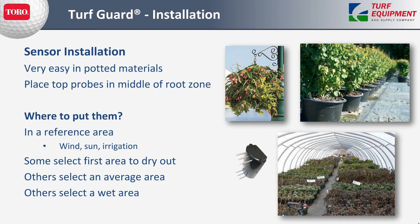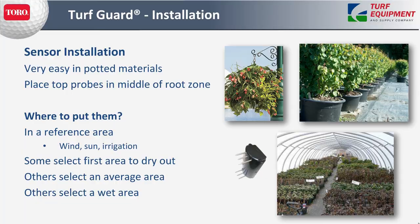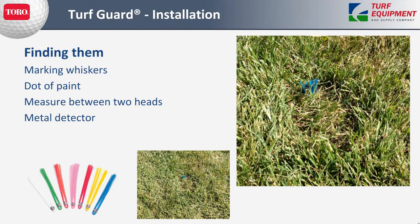For potted materials and plants, we've installed sensors by poking through the plant pot or placing them inside the pot for topiaries and such — where there's a will, there's a way to get the sensor into a representative soil sample. To find sensors after installation, marking whiskers work very well in different colors so you can spot them driving by on a golf cart. Other methods include a dot of paint, measuring between two heads or other landmarks, or using a metal detector — any of these are certainly good ways to find them.